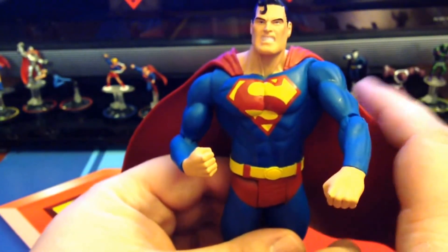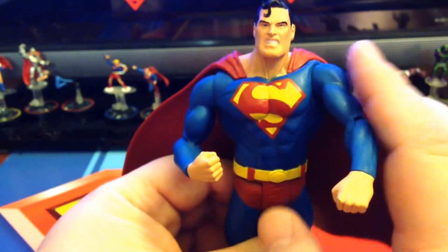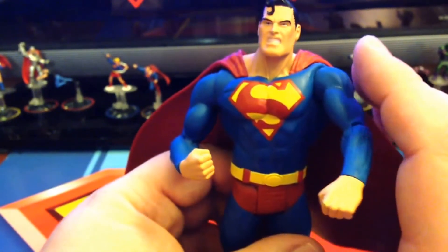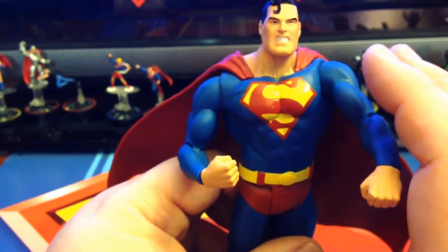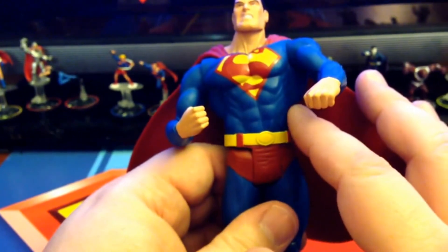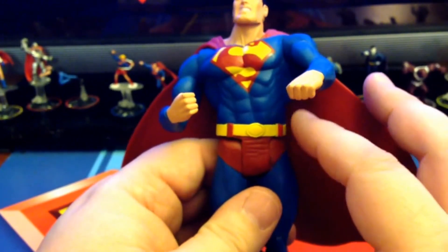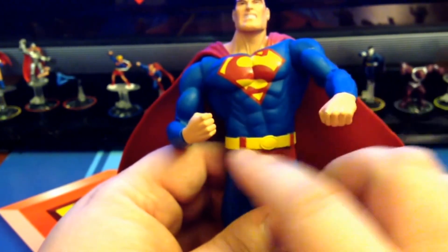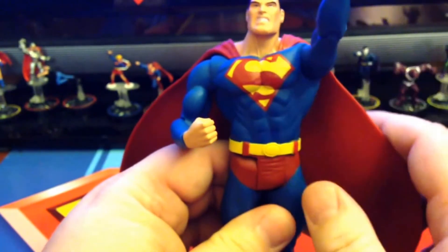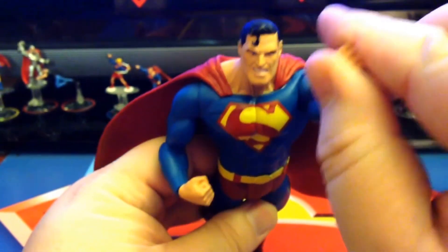The overall look of the figure, if you're going to have him in a flight pose, is great. He does have that angry, concentrated look on his face. The face sculpt is very nice. The muscle sculpture is very, very nice. Whoever did this really studied the anatomy of someone who would be in this position — the way that this side here is just elongated, the way the side is crunching down, so that we can get that pose where he's just flying through the air and getting ready to go.